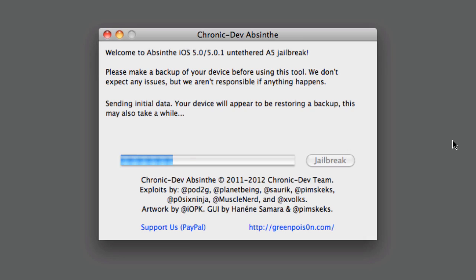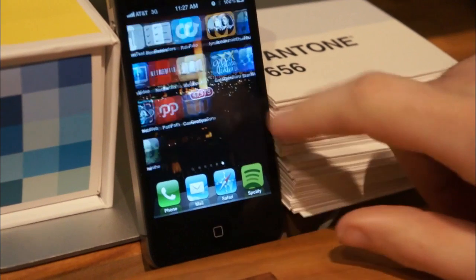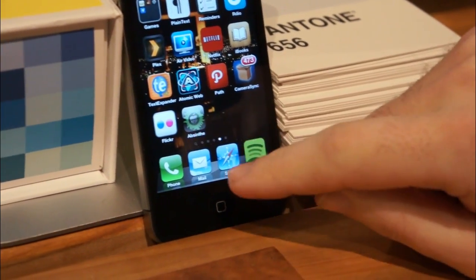When it reboots, do not touch it — the jailbreak process is not over yet. You will be notified on screen when the Absinthe method has finished its work. It will tell you to find the jailbreak app on one of your home screen pages. The app is not actually labeled jailbreak but rather Absinthe. Tap that app and it should cause your device to reboot with the jailbreak complete.